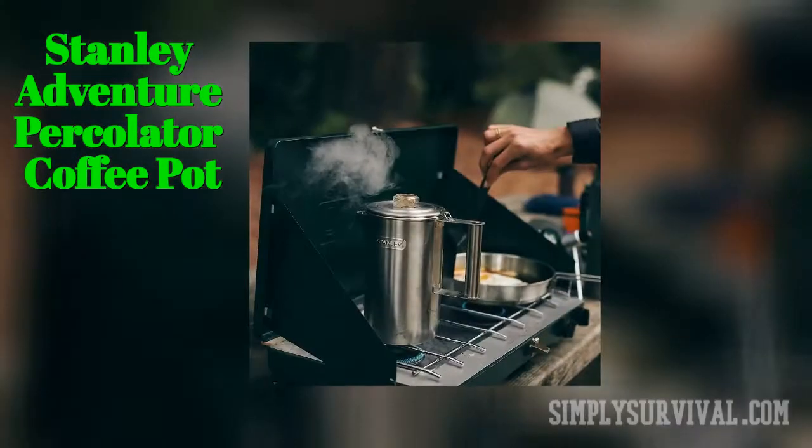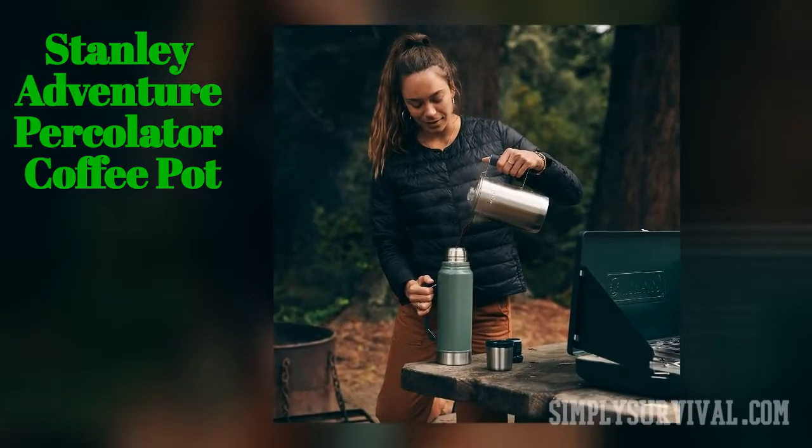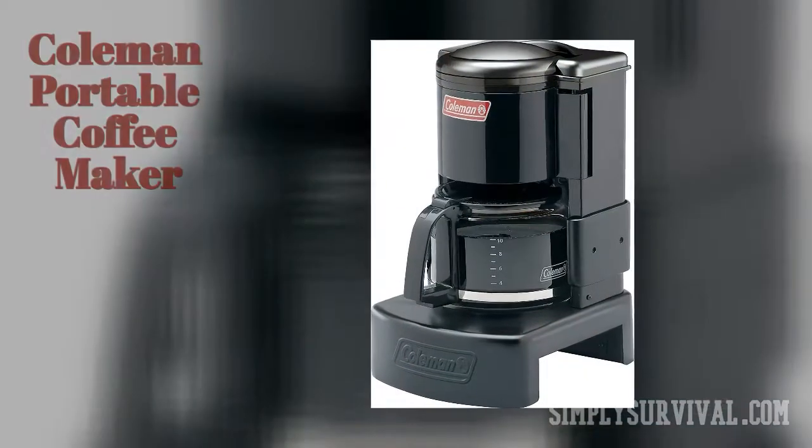Affordable and durable, the Stanley Adventure percolator coffee pot makes up to six cups of coffee. It comes with a removable handle, cover, and a lifetime warranty, yet there is a learning curve similar to other percolators.